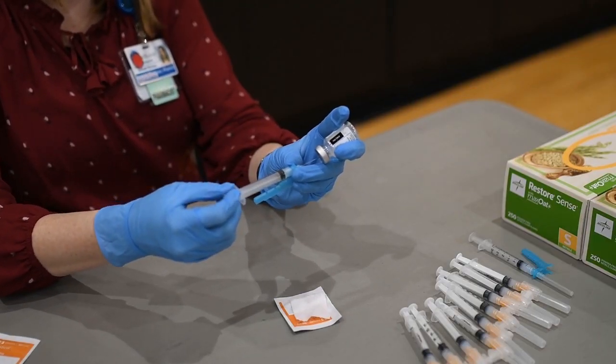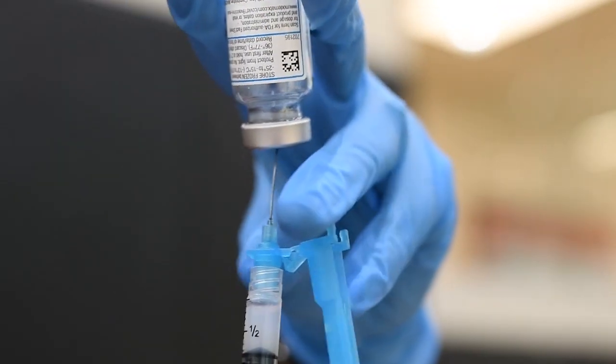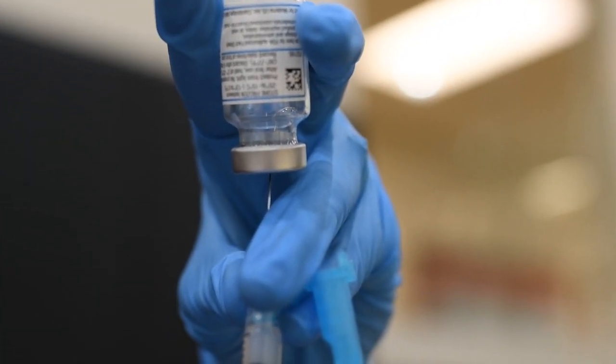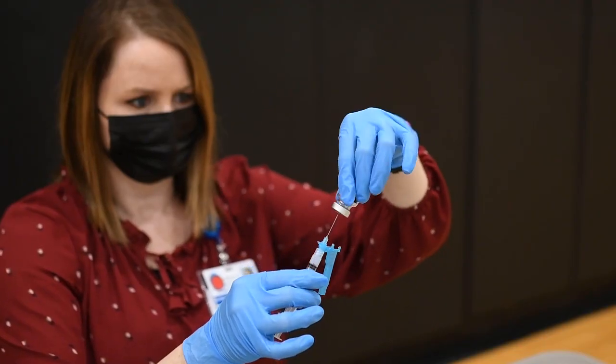Draw at that angle to remove the last droplet possible, and also note that below where the eye level can see, there may still be some additional serum below the rubber stopper. So you may also need to draw from within there. Then ensure that you have your full 11th dose at the full 0.5 ml.